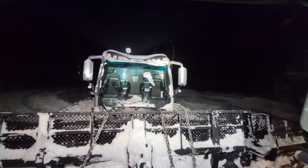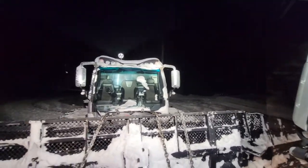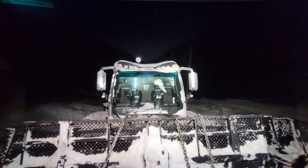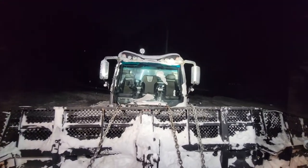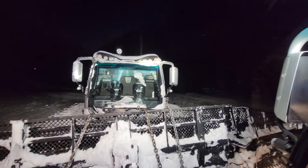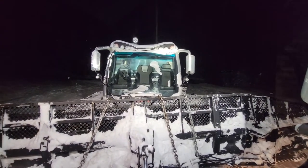Here we go. The mess we left behind. Now I've got to tow this thing backwards up some pretty steep hills. The snow is so soft. I'm going to have some fun. Anyway, got to focus. Catch up later.